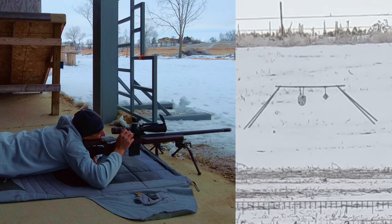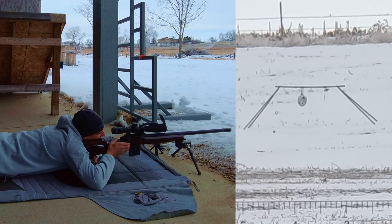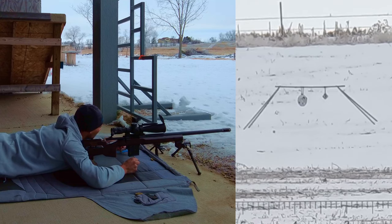Did I hit that high? Must have. Let's go for that little one. Yeah, I aimed just below that. All right, so there's that.